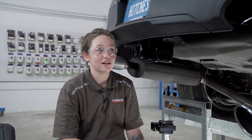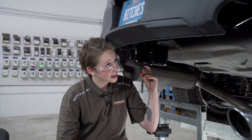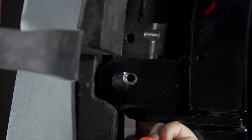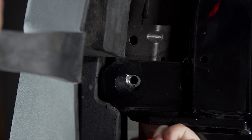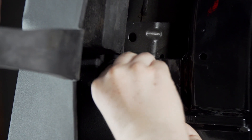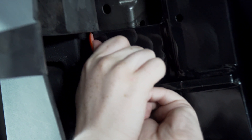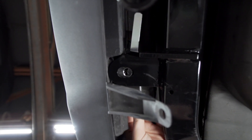Next, we're going to take our handle nut, placing it on top of our bumper beam tab, aligning it with the holes. Now, we're going to take our provided bolt and screw it into the handle nut. And we'll repeat on the other side.